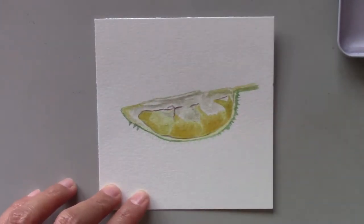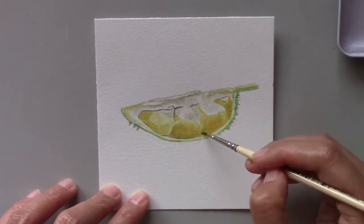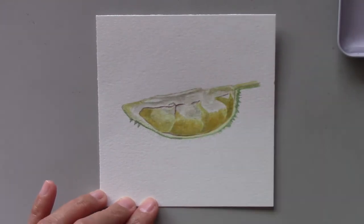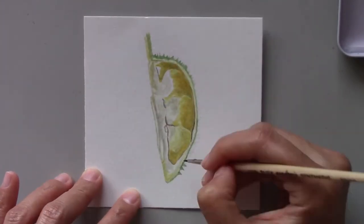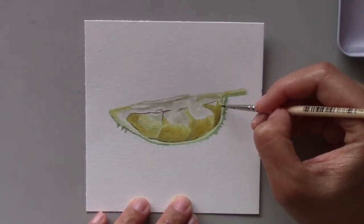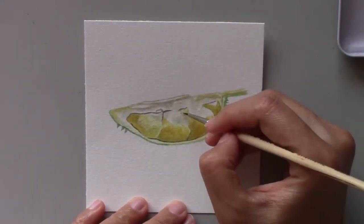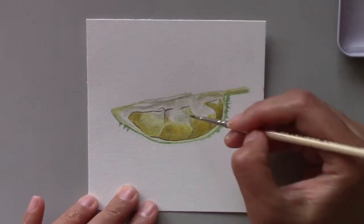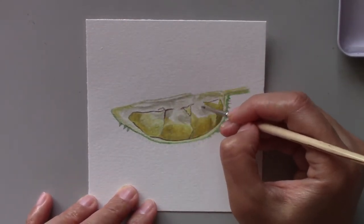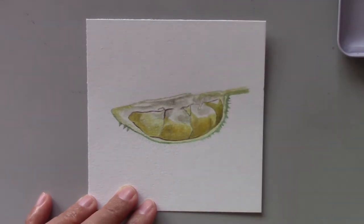In Malaysia, the obsession people have with this fruit is outrageous. They're willing to travel far just to eat the best version of durian. It takes years for a durian tree to bear its fruits — no wonder it's worth it to many to travel just to get the ripest and most fragrant durian.